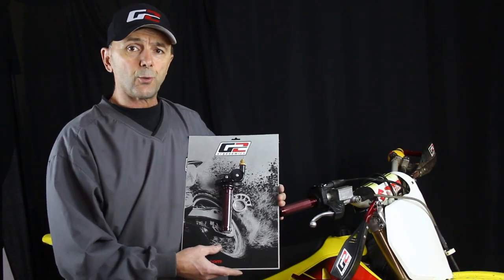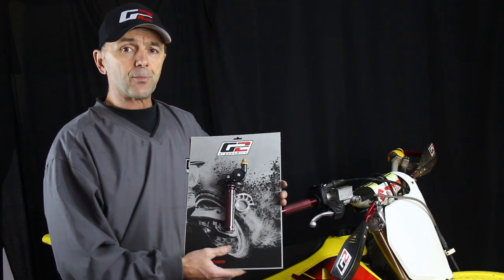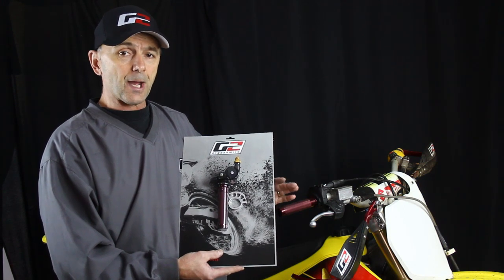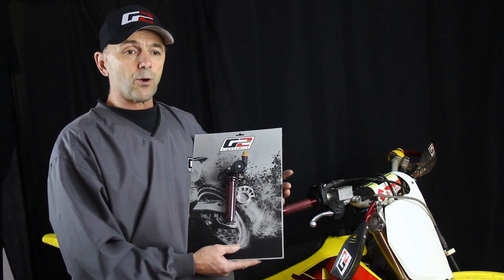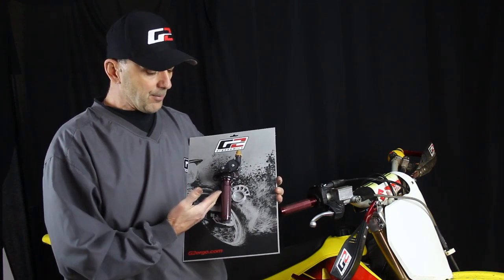I want to introduce the G2 quick turn two-stroke throttle assembly. We just developed this and it works for all two-strokes, whether European or Japanese model. It comes complete with all the necessary hardware. The reason for it is that guys are going back to two-strokes after riding big four-strokes, finding they want to reduce the twist — whether due to a wrist injury or just not having to drop their elbow down. It comes complete with all the mounting hardware.